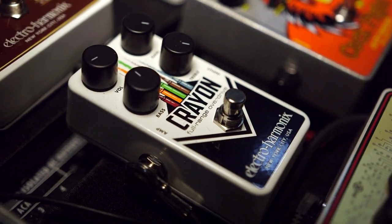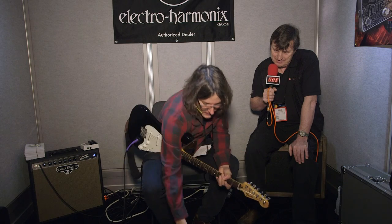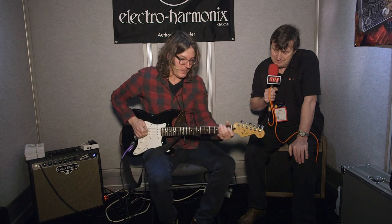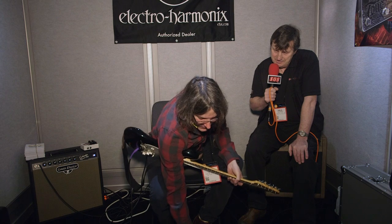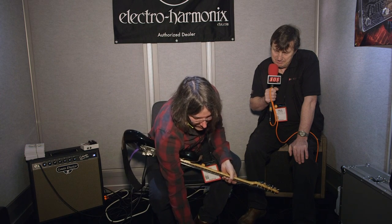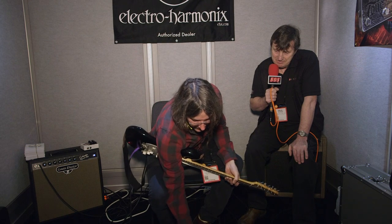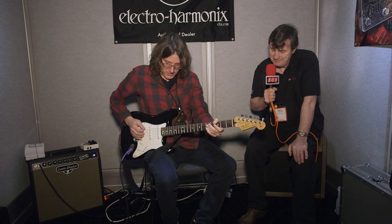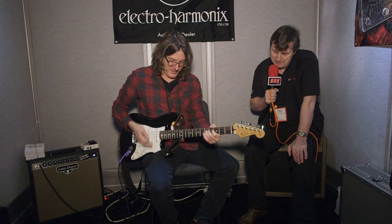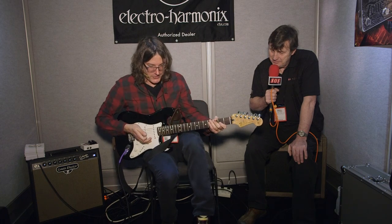Crayon is a full-range overdrive — so you have a bass and treble. It can be used as a very subtle overdrive. You can actually add a lot of bass to it, or add a lot of treble and take out the bass and get a cool sound. Add them both, add up the gain — kind of reminds me of Richie Blackmore or something. It's a great sounding overdrive and the notes really pop off with good definition.